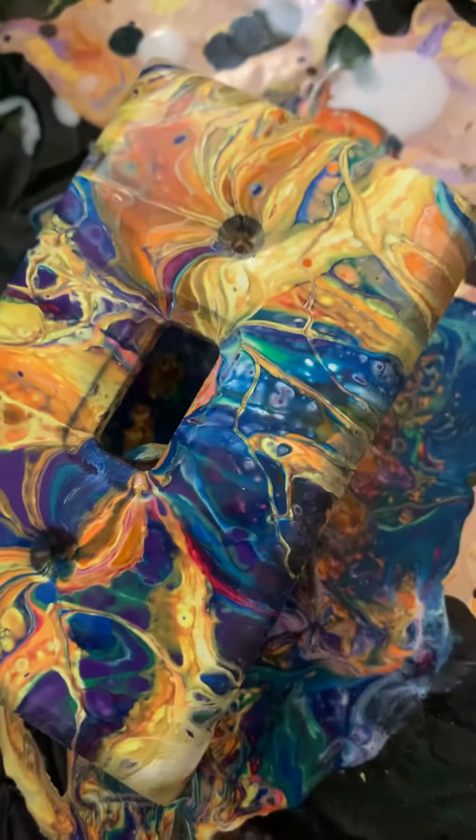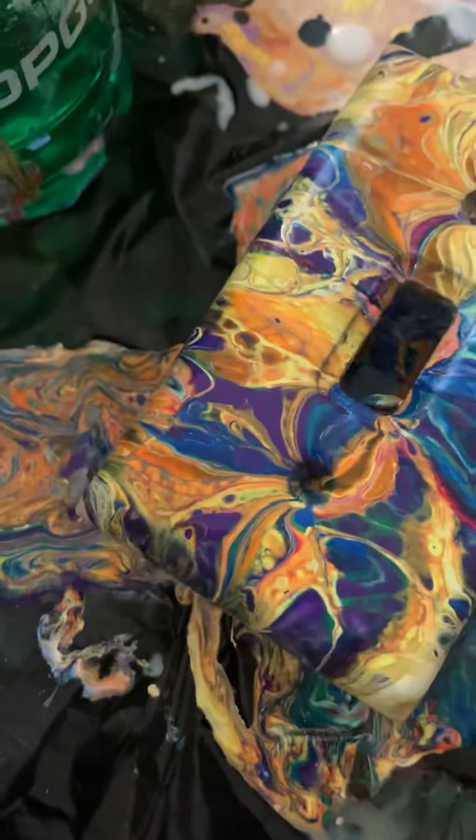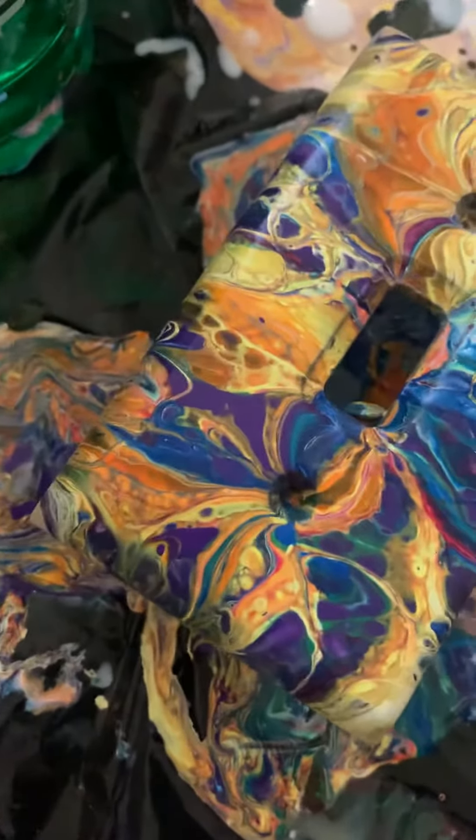I got some matching screws for that. Just kind of guessing what color is going to be, what color for the area. And I think this is going to be just a beautiful piece.